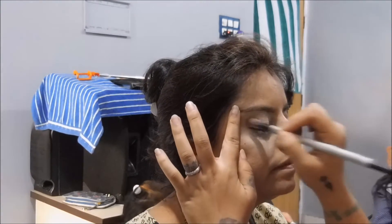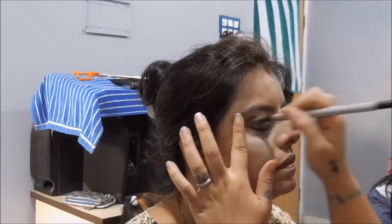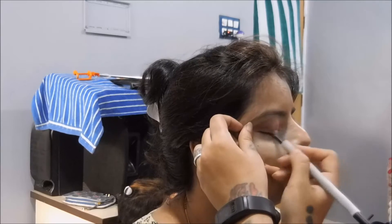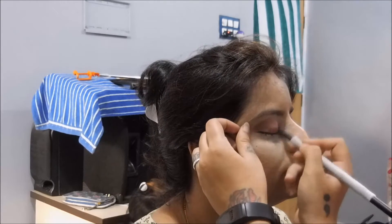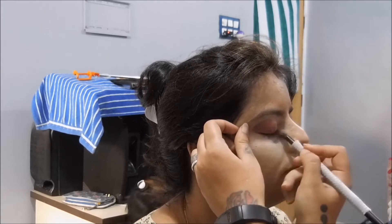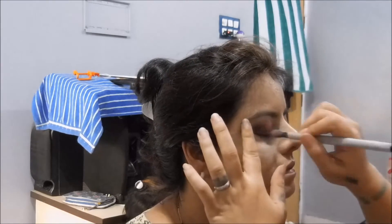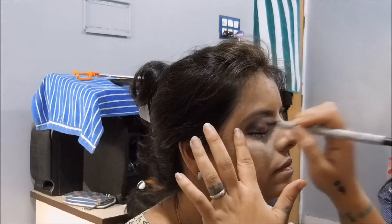Taking the brown color, I am going to deepen the outer corner of the eyelids. I'm going to put this color on the outer V and then take the same brush and blend it into the crease to deepen it. Then I'm going to take the orange shade and blend it with the brown color, creating more depth at the outer V.